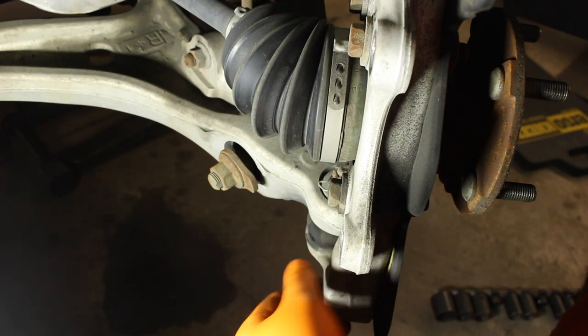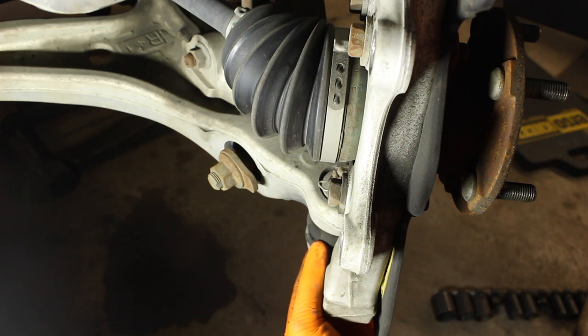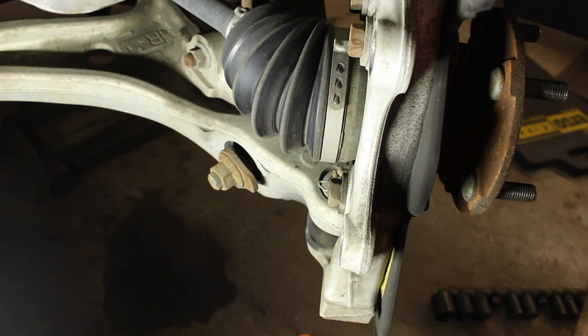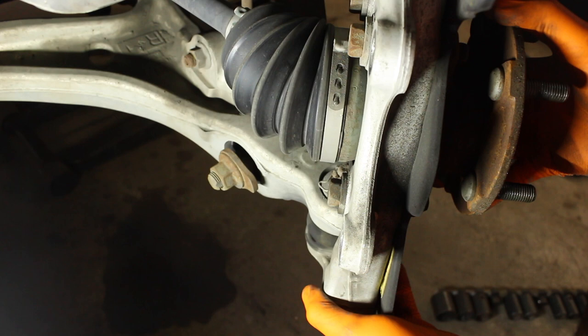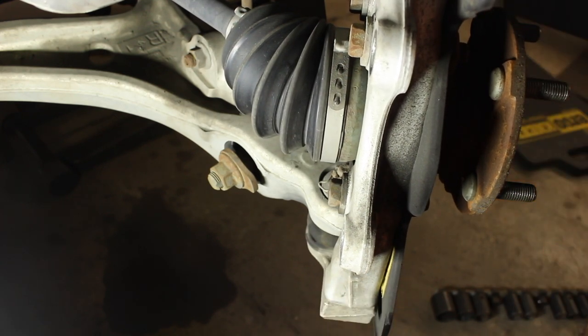So this is the part we're after — this lower ball joint right here. You might be able to see there's a little bit of wetness right here, and that's where there's a tiny hole. A little bit of grease is coming out. Hopefully you can see how much movement and play and sound we have in there.